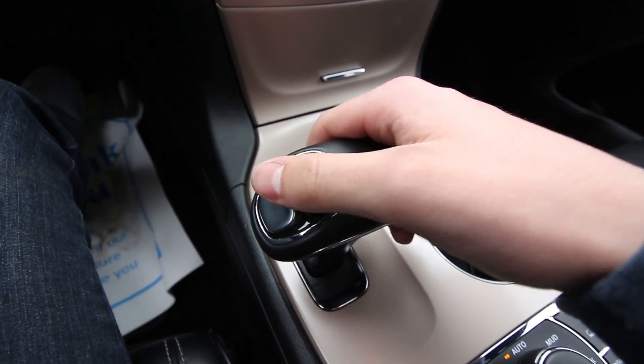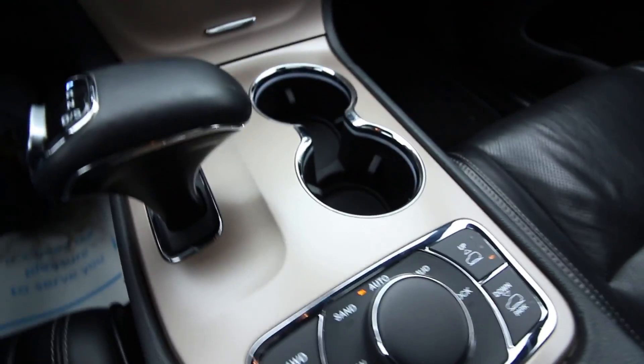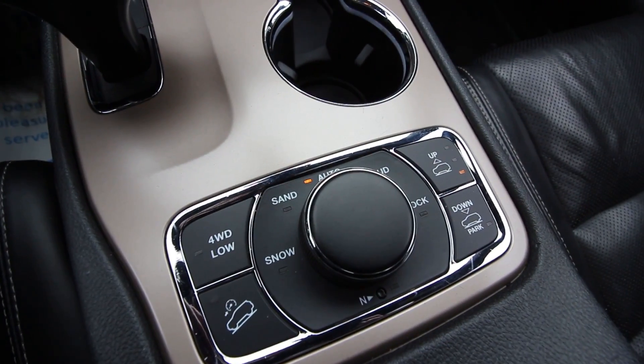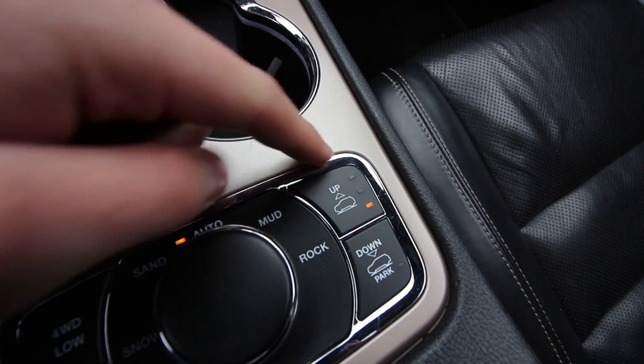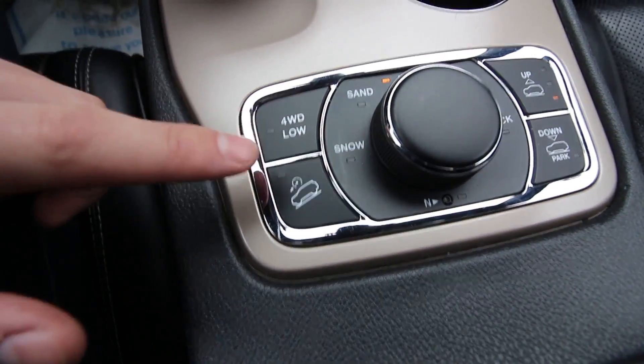You have this very unique shifter that you push, which allows for a lot of space for storage and cup holders. Being a Jeep, it has off-road features — you have ride height control, different drive modes such as sand and snow, and your different four-wheel drive controls and hill descent.